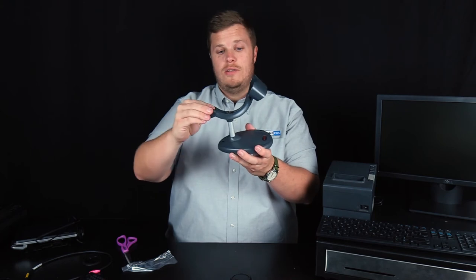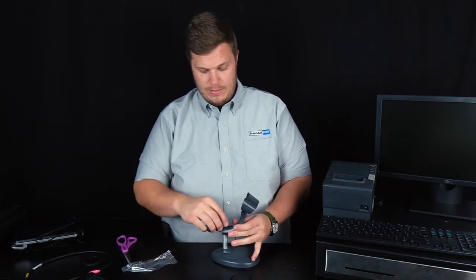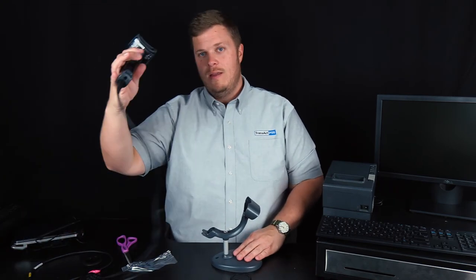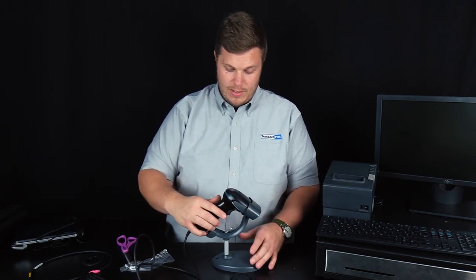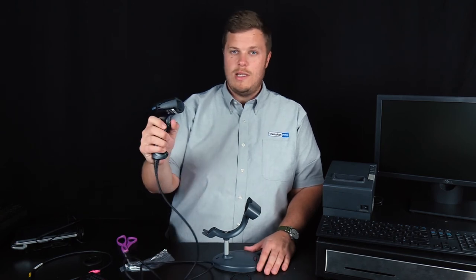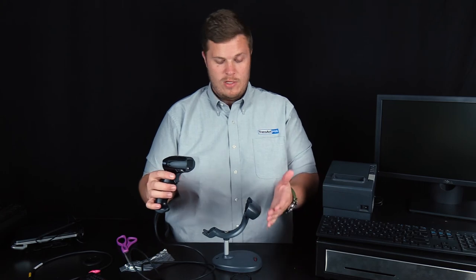Once that's done, you can adjust this to where you want it — whatever your preference is — and then tighten the top piece. Once it's assembled, you can simply place the scanner in the little holster here. If you'd like it to always be on, you can change this device so the scanner is always reading, and then you can just pass things underneath it.